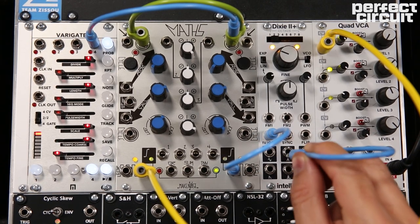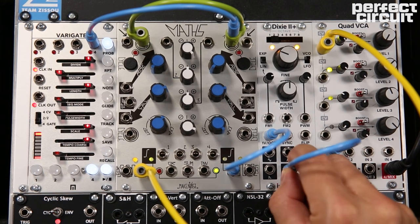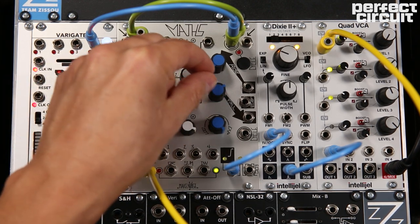You could experiment with different waveforms for different characteristics of the kick drum — a square wave for a more abrasive sound — and have fun experimenting with different envelope shapes.